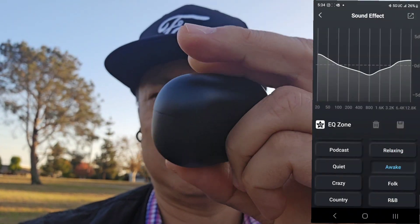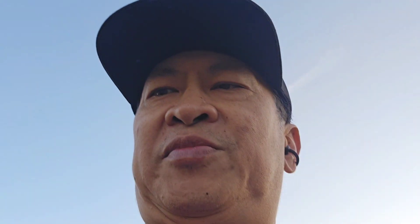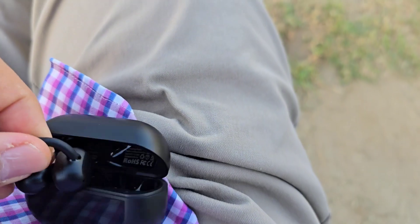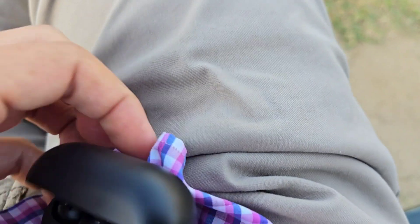It's really good for that. It also comes with a case — it's USB-C to charge. It pops in there, and I'll show you — it's magnetic so it snaps in magnetically.